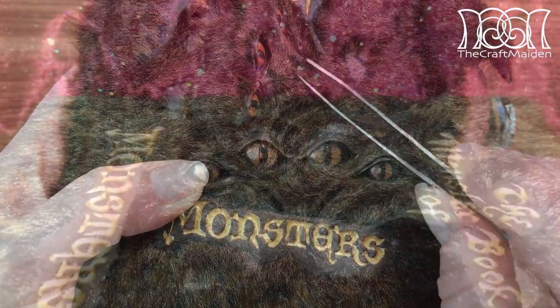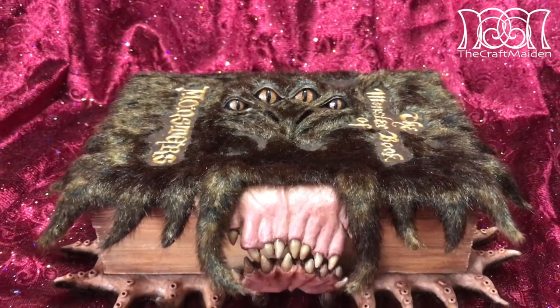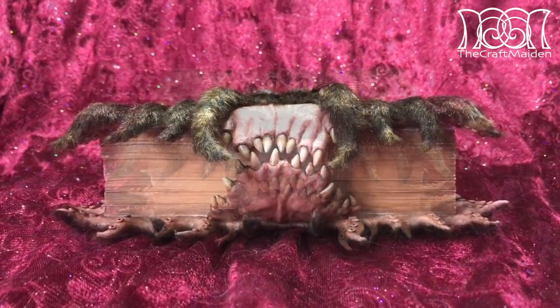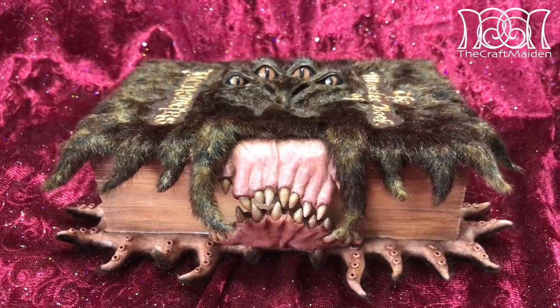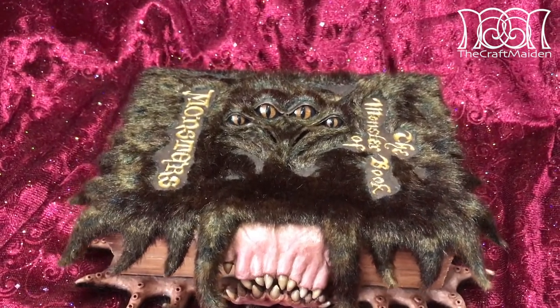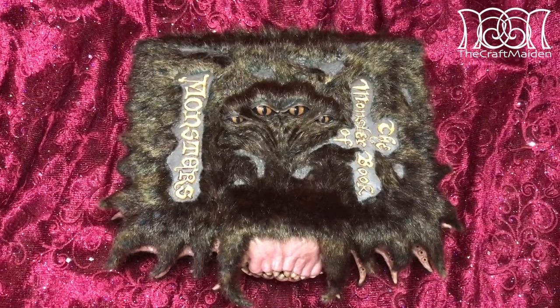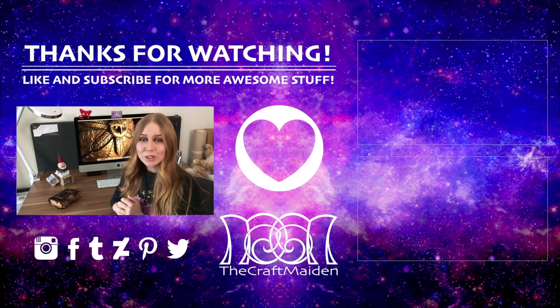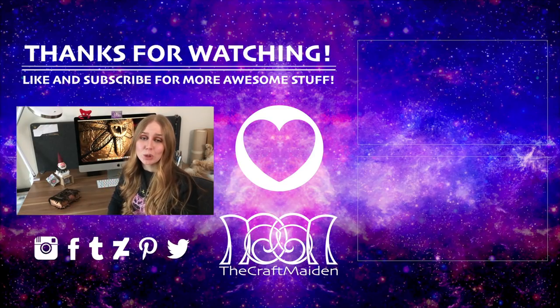Why not follow me on Instagram where I post sneak peeks and other fun stuff when I'm away from here. You can find the link in the description box together with all my social media. I hope you enjoyed this video. If you have any suggestions about future ones please comment down below and I might give them a go. Thank you so much for watching — I hope to see you next time. Don't forget to like and subscribe for more awesome stuff. Bye!